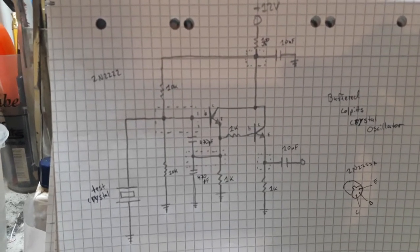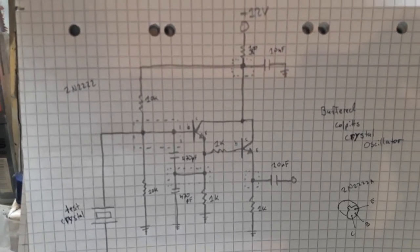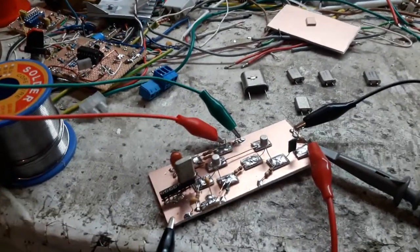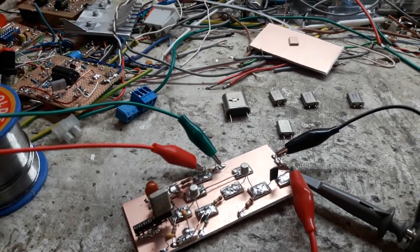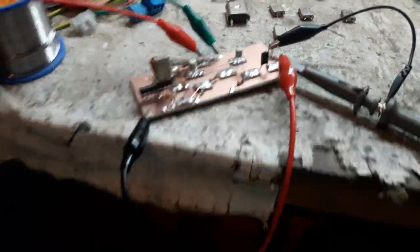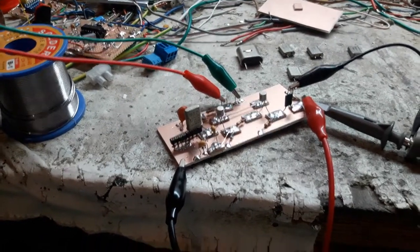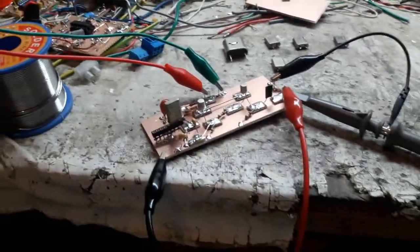There's a little circuit diagram right there. It's nothing fancy. It uses the 2N2222, but I'm pretty sure you can use other generic transistors — the BC547, the 2N3904, I forget what it is. It's like the American version. They have these 2N2222A — the little can ones. These have a really high bandwidth, so they're really good for testing crystals.